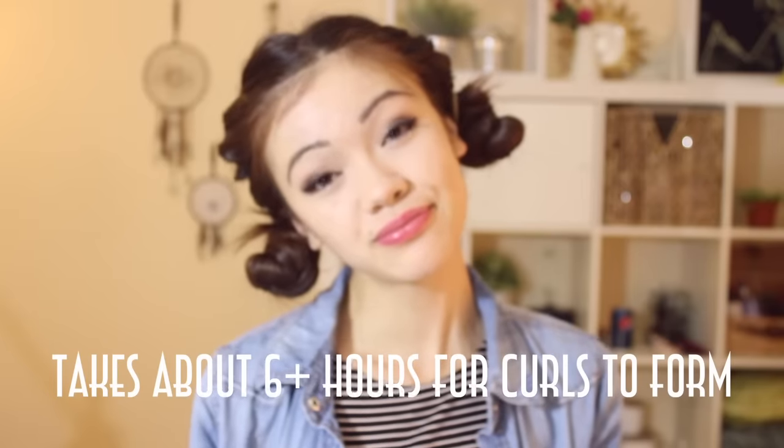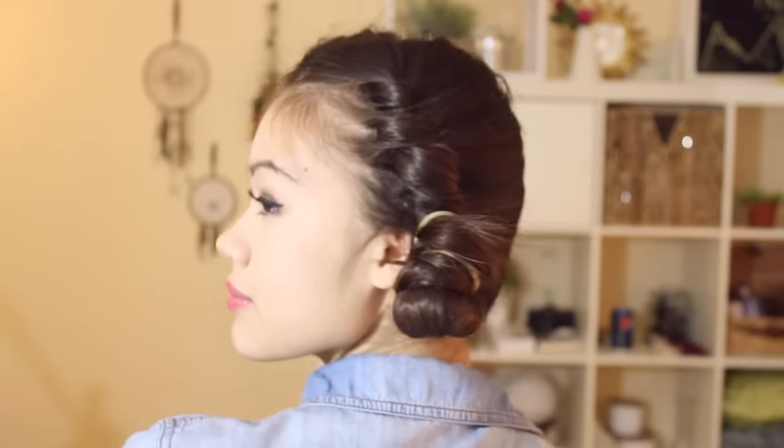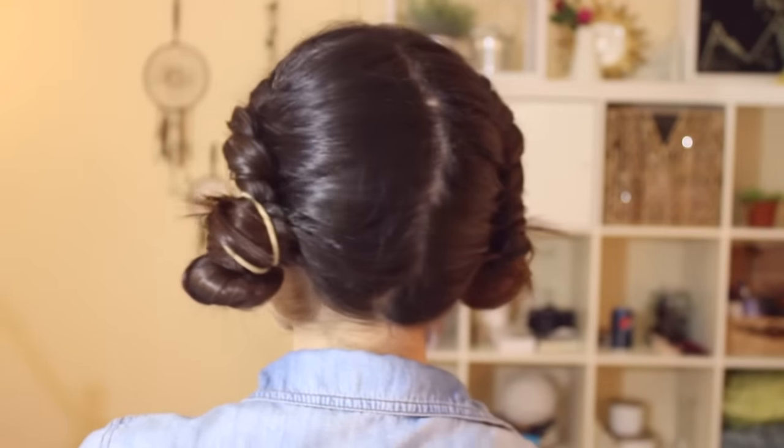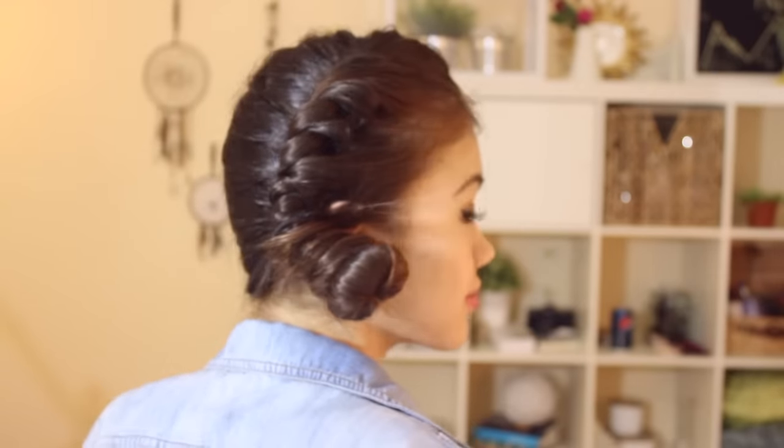Once you're done it just looks like this. You can actually wear this out if you have somewhere to go — I actually wore this look to the airport so when I landed I could just take it all out. It basically takes me like three minutes before I go to sleep, and when I wake up I don't have to do my hair at all, which saves so much time in the morning. It's perfect for lazy people like me.